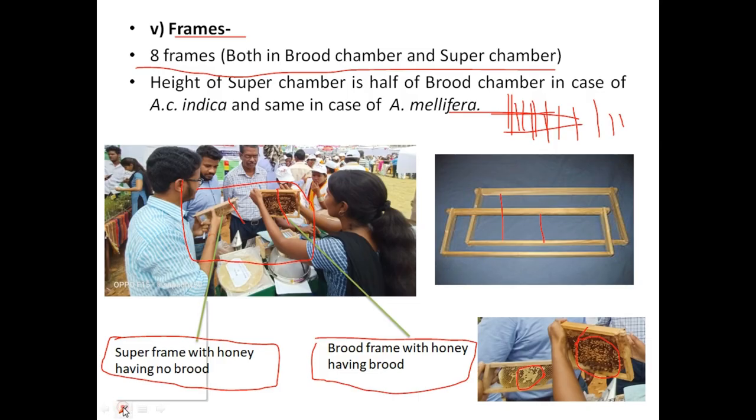Along with honey, pollen is also stored in the brood frame. Worker bees bring it inside the box and mix it with honey to make bee bread, which they feed to their larvae and broods. Adult bees can also consume these foods.